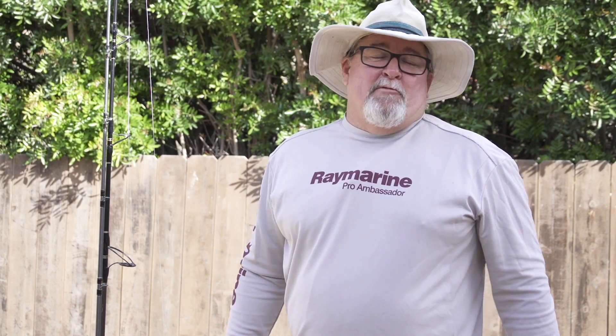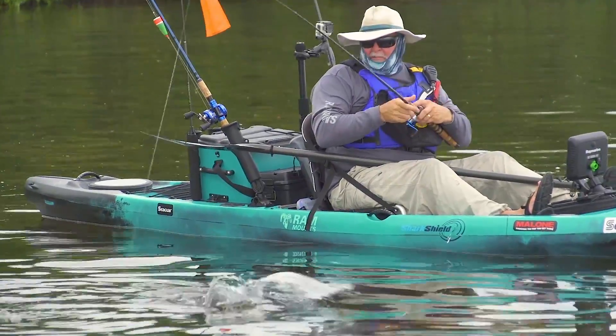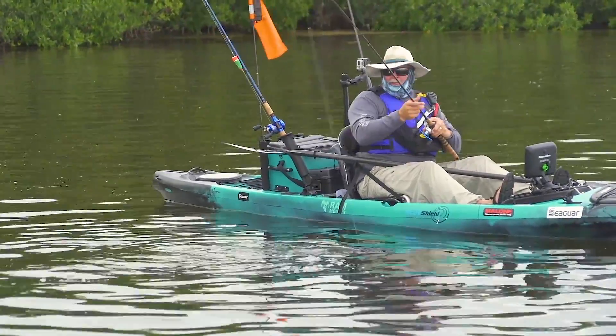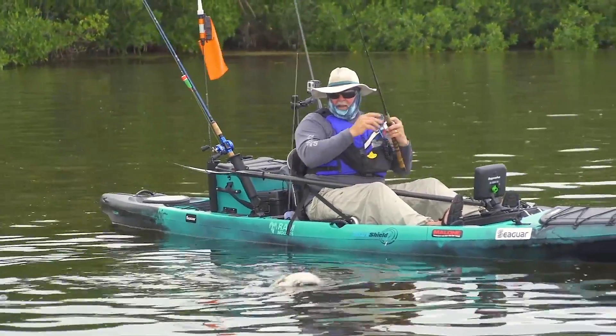Hi, Jim Sammons here. I get people who actually make comments on our videos or photos going, why the heck does he have so many rods on his kayaks? Simply put, the techniques and conditions and target species for me can change multiple times in one day. So I don't want to compromise by trying to do something with a rod and reel that's not made specifically for that. I like to have a rod that's ready to go for every technique and every species that I might run into on a day.